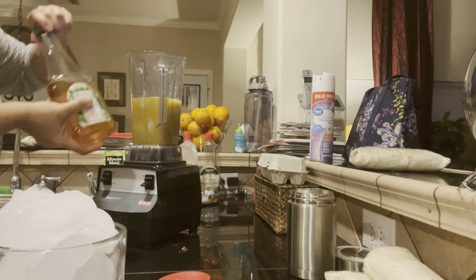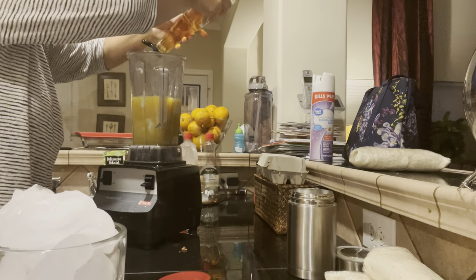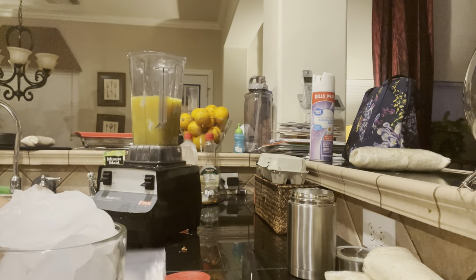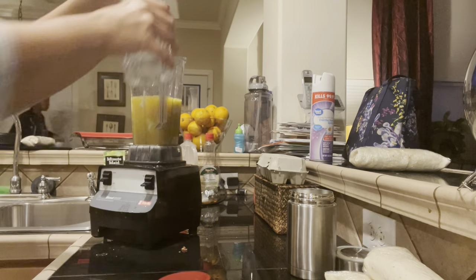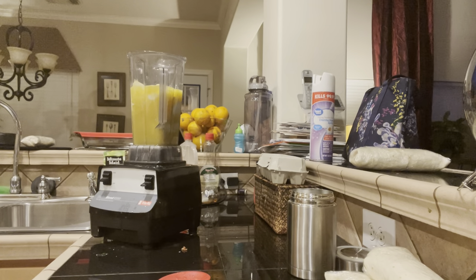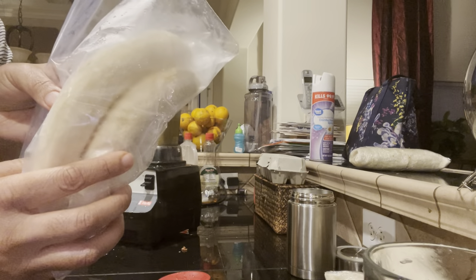Now I'm going to add the sweetener. I chose agave syrup because it's pretty sweet — you don't have to add that much. I'm adding about three tablespoons of agave syrup. You might not even need the sugar in there because the orange juice and the banana do make it sweet. I just like my stuff pretty sweet. Here I'm adding three cups of ice, just so that it's really good and frosty and so that it stays cold.